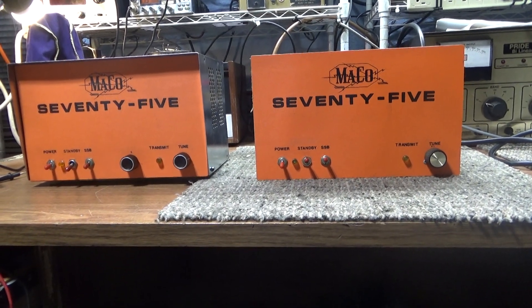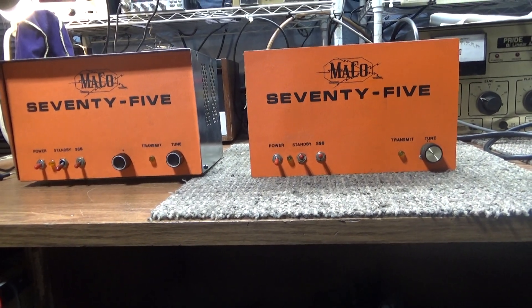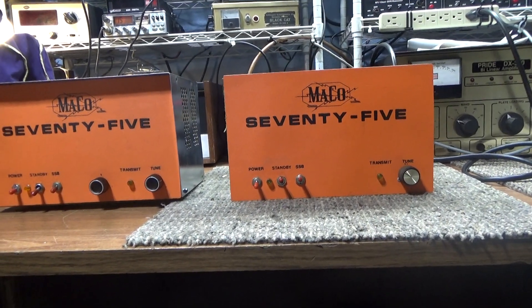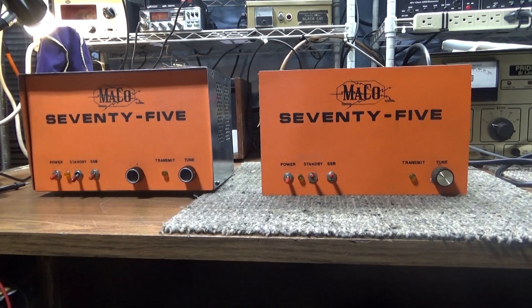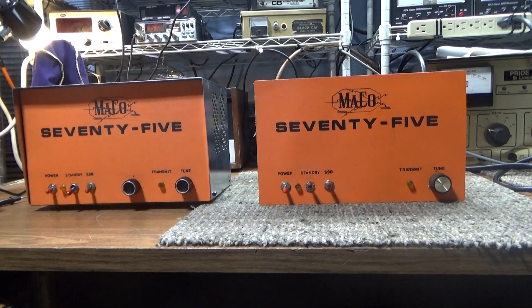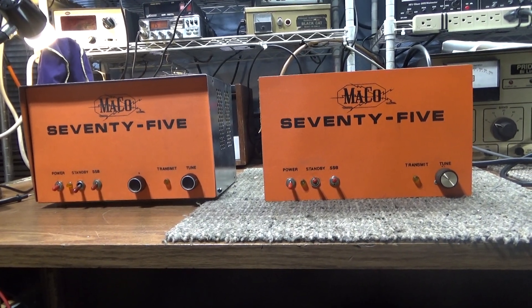Today doing a video on a Mako 75 — orange pumpkin — actually one is mine and one is a customer's. I said I'm not gonna do any more customers, and a guy said hey can you fix my Mako 75, I got two. I was like nope — they're not an easy fix, tubes are expensive, there's supercharged tetrode mode modulators, a lot that can go wrong. He finally said if I fix one he'd give me one, and I was like okay, I kind of like the Mako 75.